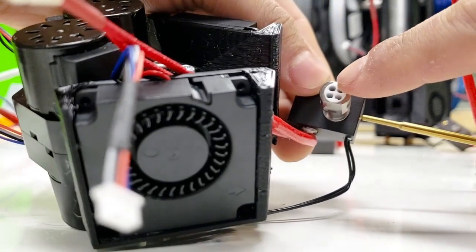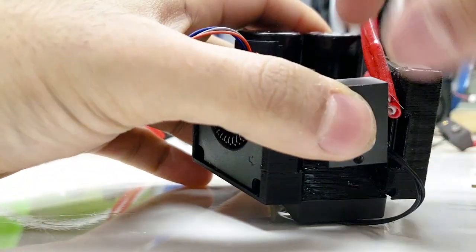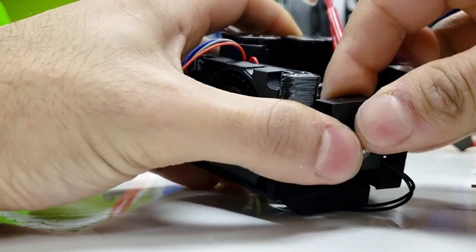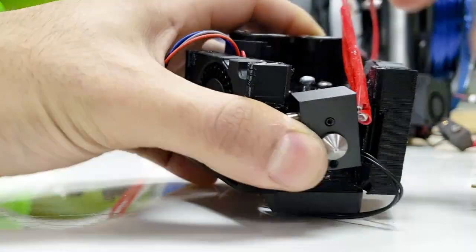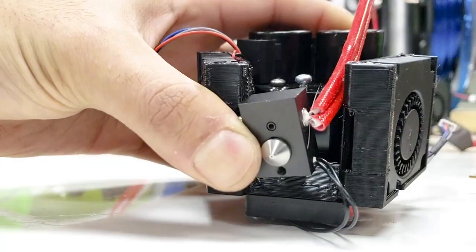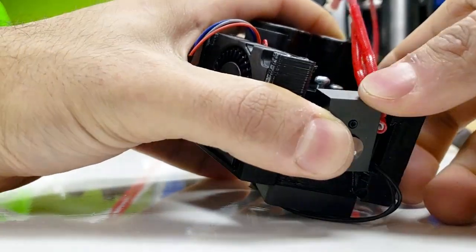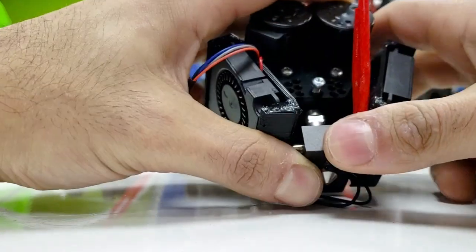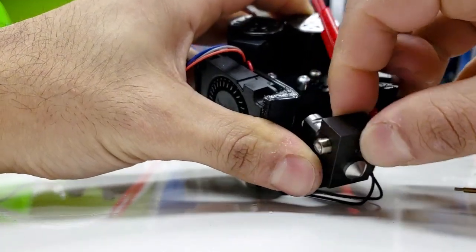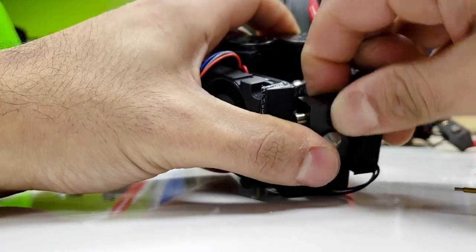It's okay if this is off by a couple degrees because the registration marks will help align it. When you're installing this, you might find that it doesn't want to go back in — that's okay. The problem is the heater is fighting you, so you can loosen it and push it that way. It should be flush, and just push into the heater. See how I'm tilting it to the right side. Once you do this a couple times, you'll figure it out.